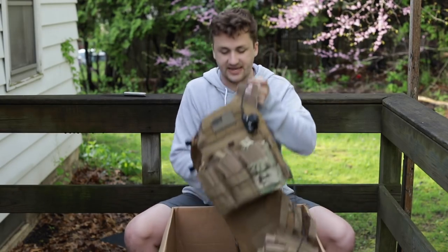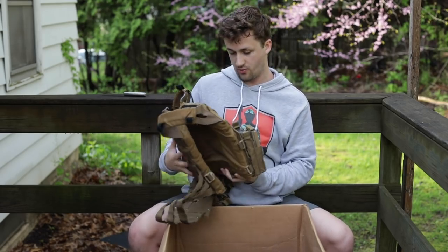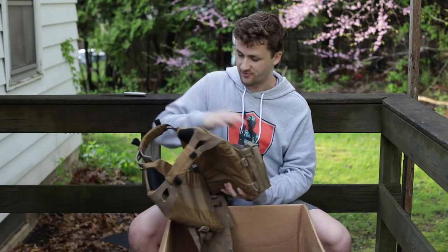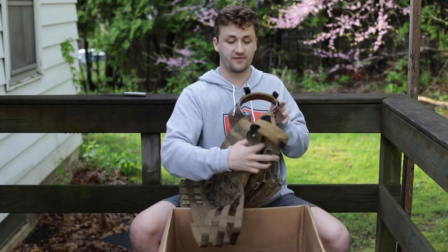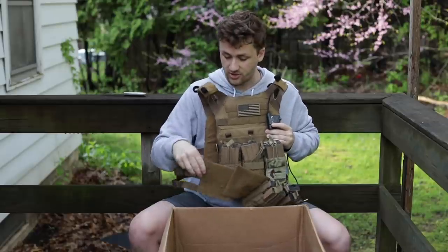This is his plate carrier setup. I believe this is a Condor JPC replica. He's got some nicely painted mid-cap mags — looks like the Mag brand or Elite Force. It's coyote brown and, yep, it's Emerson — the Emerson JPC. If you're looking for a really nice JPC, these are awesome little starter vests. They work really well.